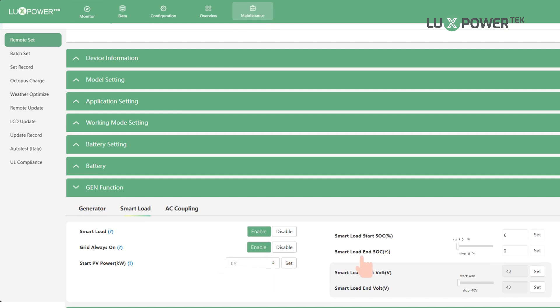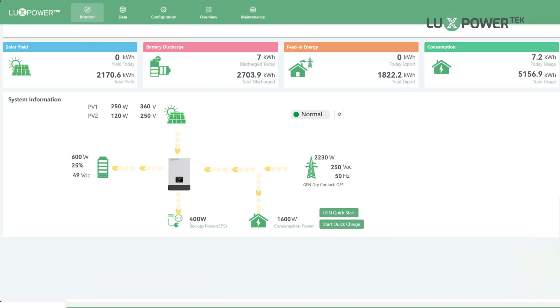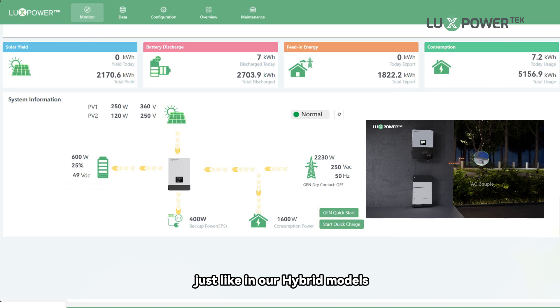Fill in the parameters. You'll see the system is running with the smart load. The smart load in the SNA 5K Plus series works just like in our hybrid models.